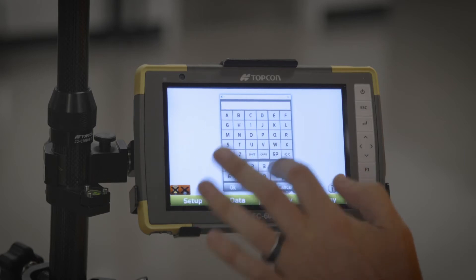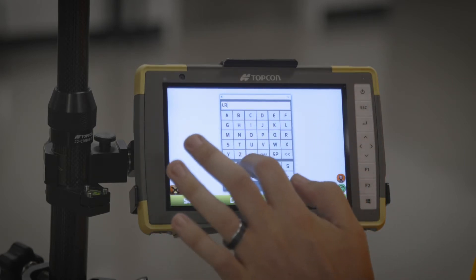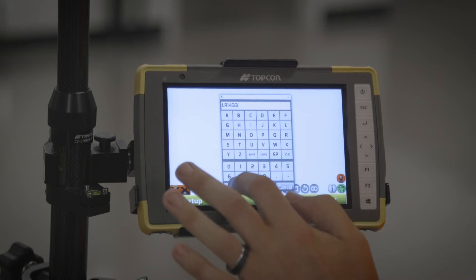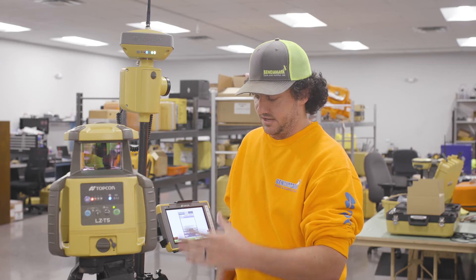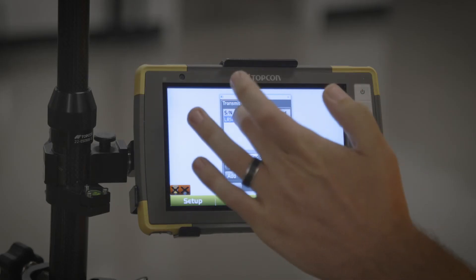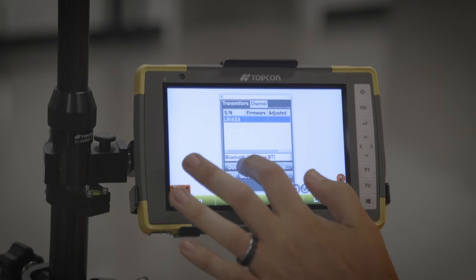Once that's done, my next step is I need to download the millimeter firmware out of this device onto this data collector. Once I have LR1433 selected, I'm gonna go down to Download.